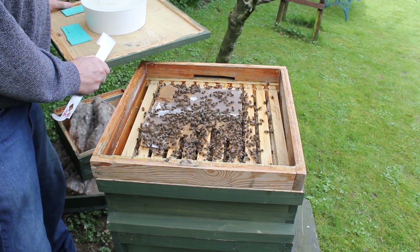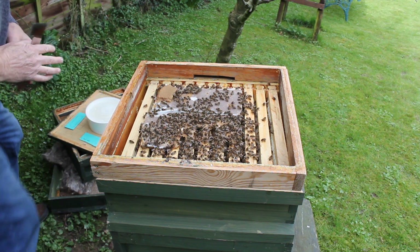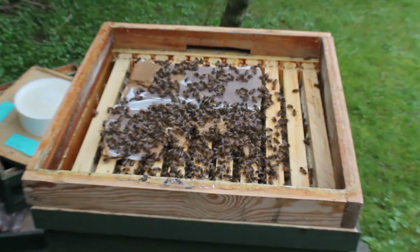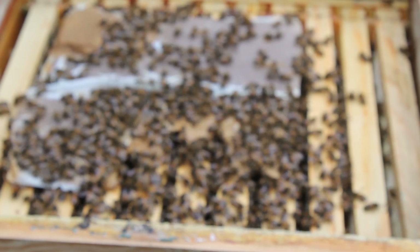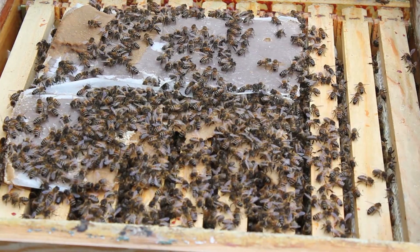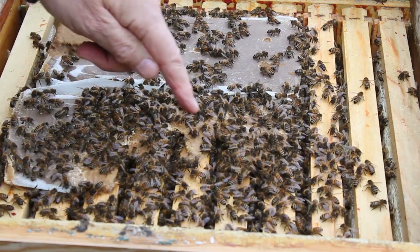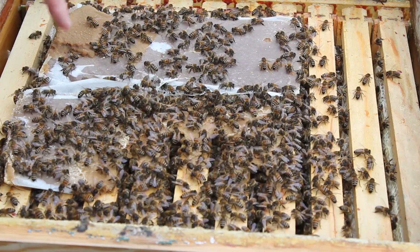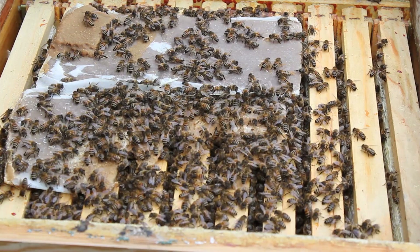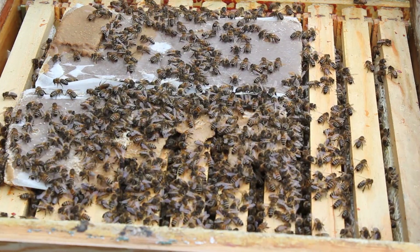Oh look at that, oh dearie me, they're really on that aren't they? Have a look at that, let's go in a bit closer. I'll focus in and look at how they've munched away at this pollen pate — they're all around there. They haven't started on that one but they've eaten about half of that. Oh look, they really do look in good condition, these bees, coming out of winter.